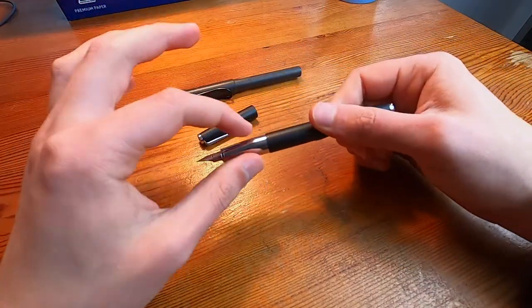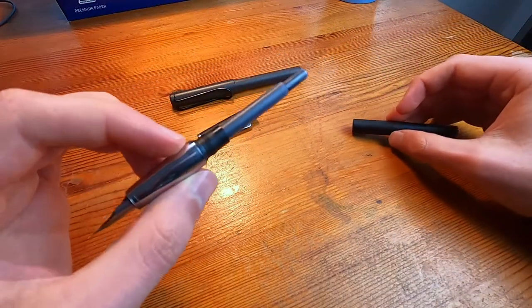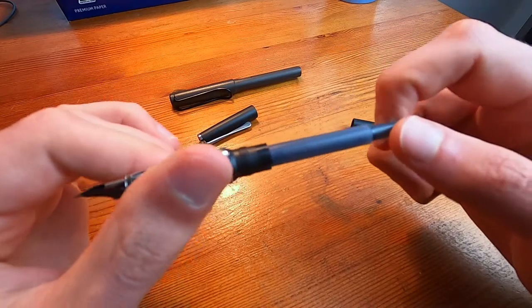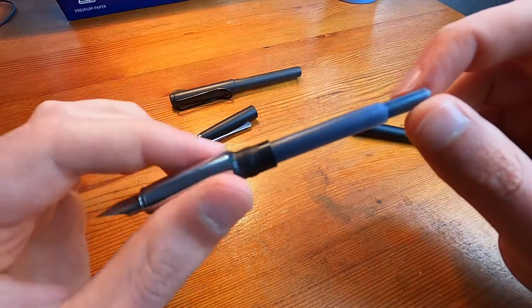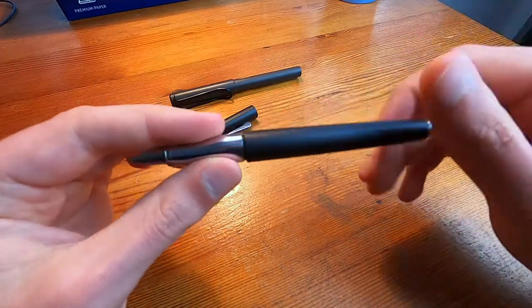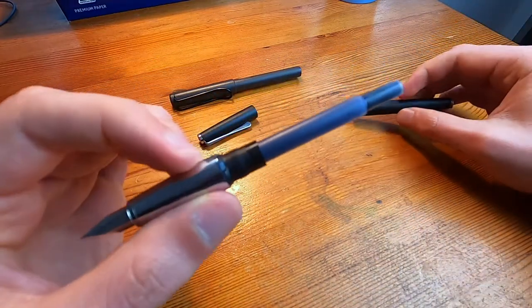Another criticism I have of the pen is that this section here is noticeably plasticky. You can't see it at all so it's not really an issue, but it's just — yeah — noticeably plasticky.